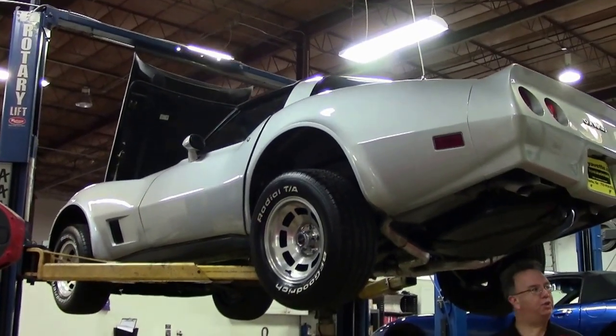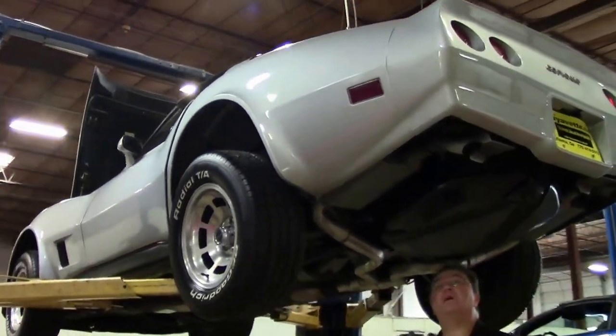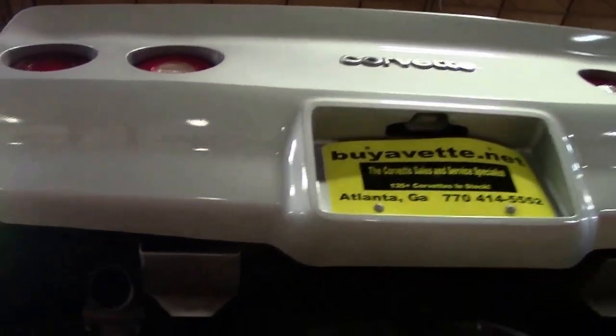All right, we're going to take a look underneath this beautiful 1981. This is where all the money is on any car anyway. So we'll take a look underneath here. I take a look around the car underneath so you can get a good feel of it.